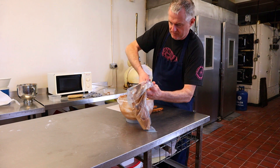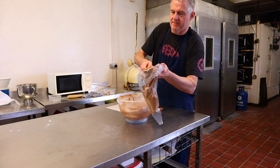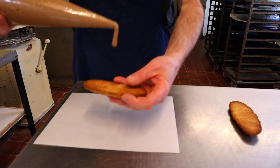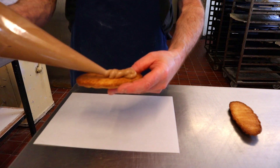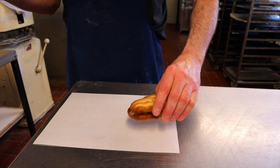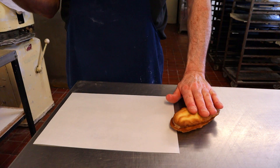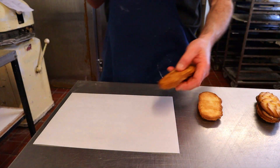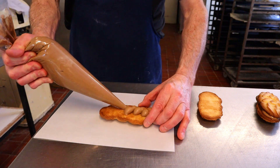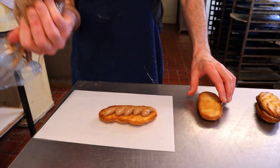But if you leave it for around about an hour it would be all right. This is ideal for filling viennese — makes a lovely filling. It's beautiful, I'll tell you that tastes absolutely lush.